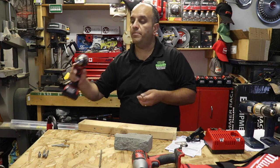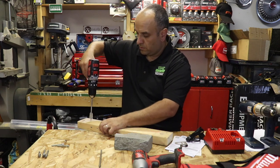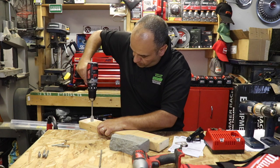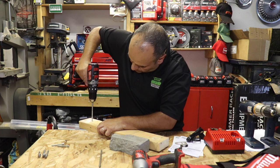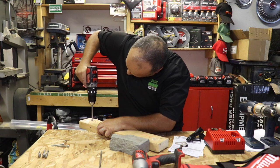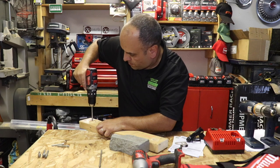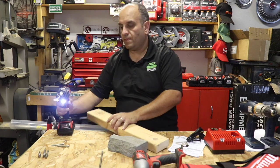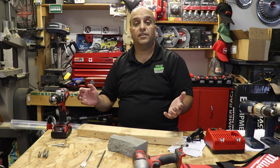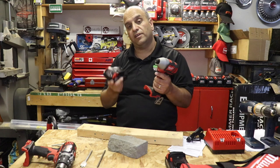Next, let's try this three-quarter-inch wood board bit. You can see that three-quarter inches is not too much of a problem — it does a fairly good job.